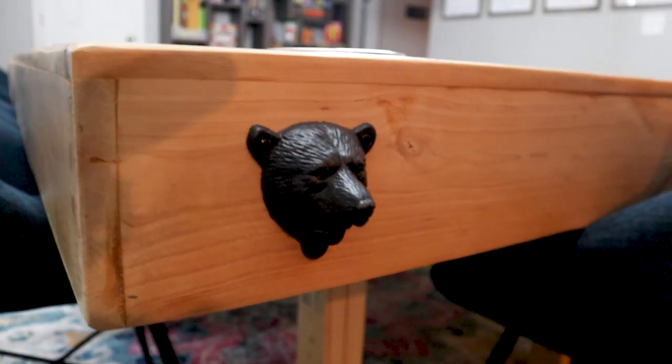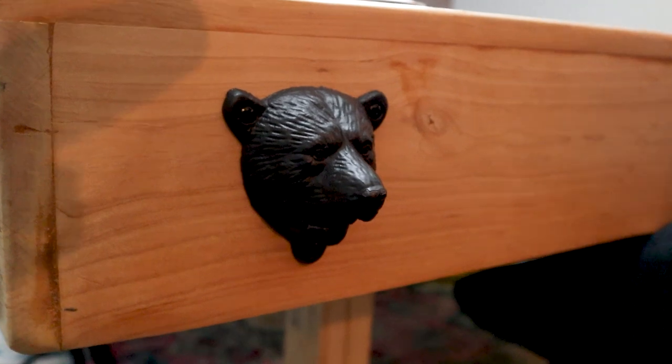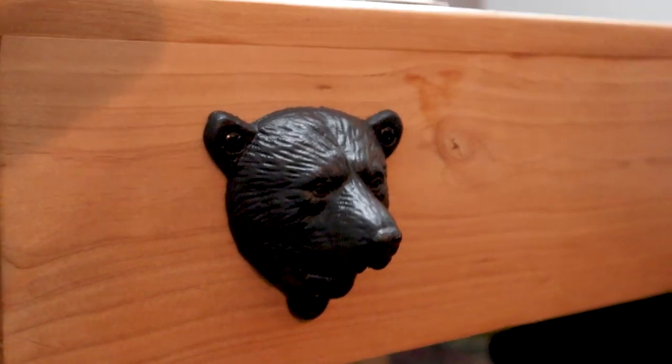I also put a bottle opener on one side. I found this bear's head at Home Depot and it was in the clearance section for like four bucks. I really think it's awesome - it's one of my favorite little features. And it sits on the side closest to the bar.